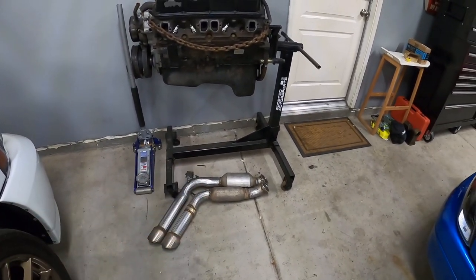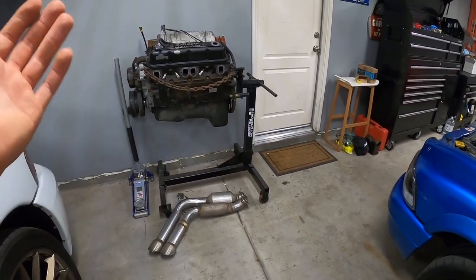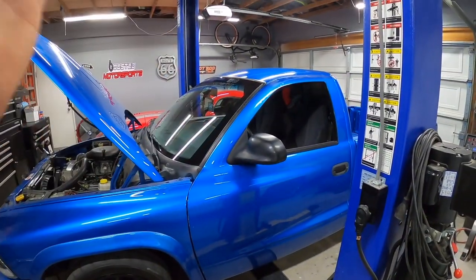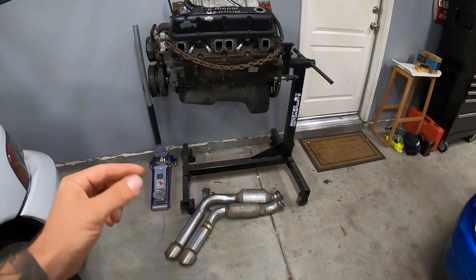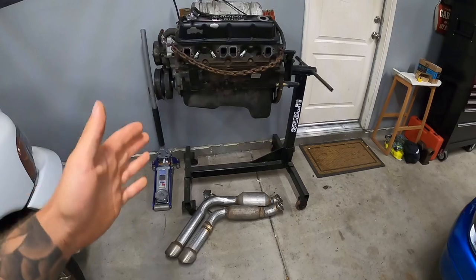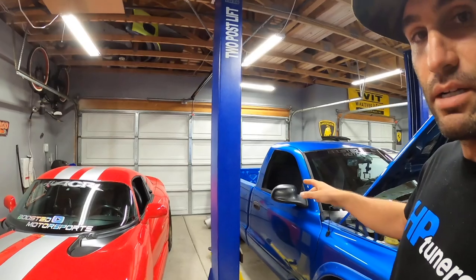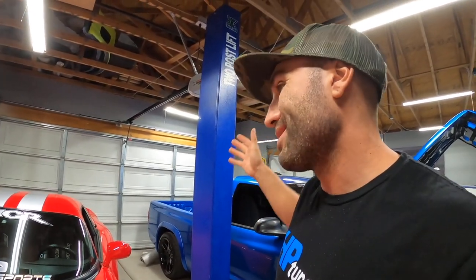I removed it because even though it made the truck a deeper tone, it moved a ton of resonance and drone into the cab. I had to take it off — it made the drone absolutely insane. So right now we have the Hellcat resonators on the truck, and I'm going to be putting Hellcat mufflers on as well — essentially a complete Hellcat system.